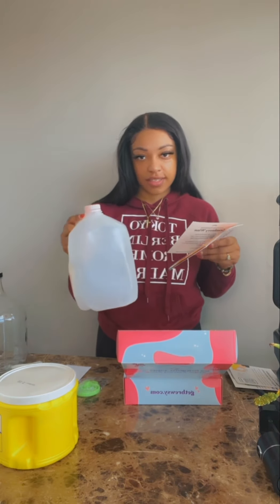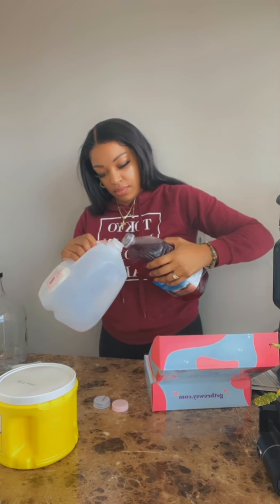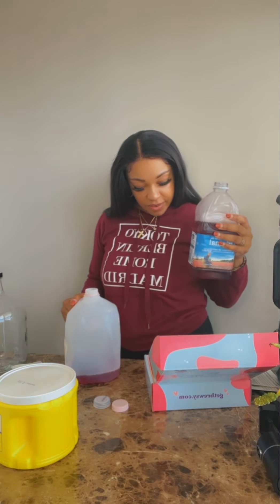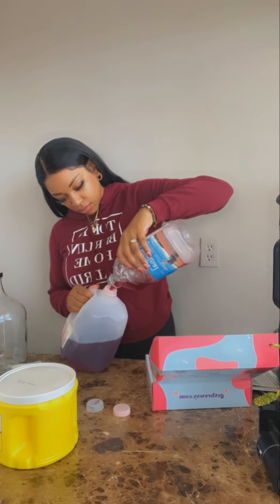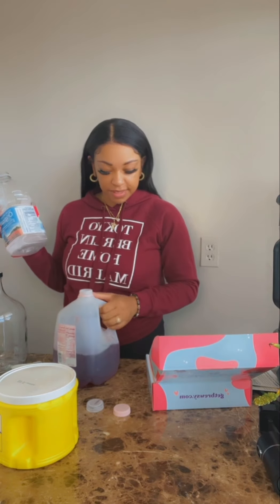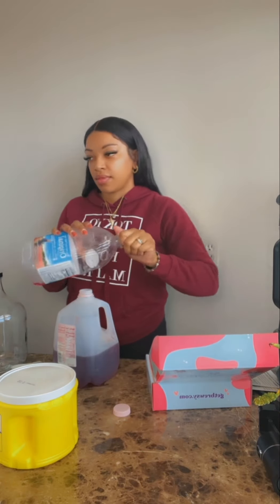We're going to be using cranberry juice. Pour both of your juice bottles into your gallon jug. This is my jug — I cleaned it. I'm going to pour my juice in here like it says. Oh, it says 64 ounces — I only got one. The recipe calls for two 64-ounce bottles. I guess two of them would have filled it up, but I don't have two, so I'm going to do half of everything — half the measurements.